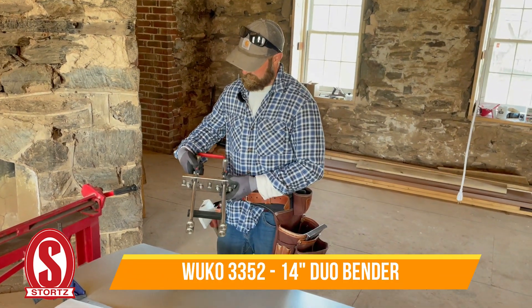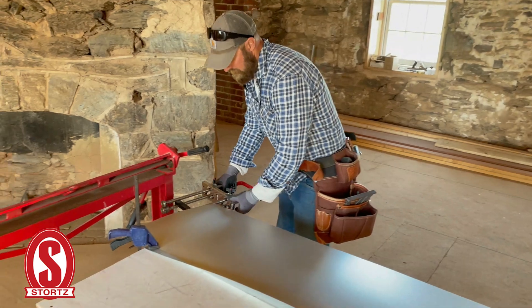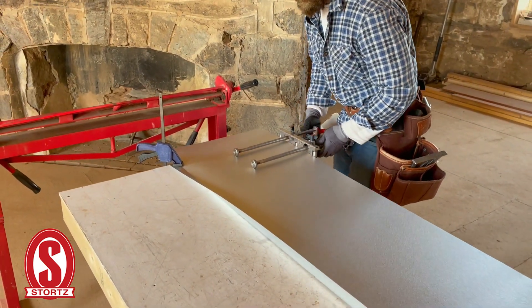We're going to use the 14-inch depth WUKO tool to make our center crease in the valley. This is the best way to make a nice crease.